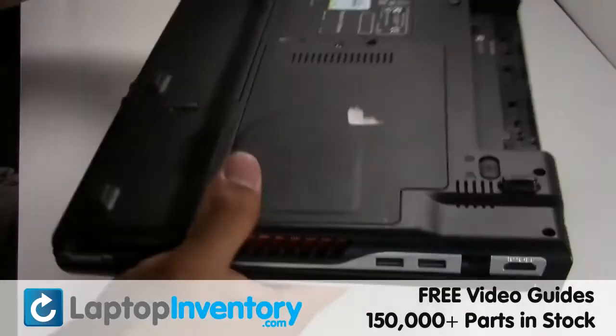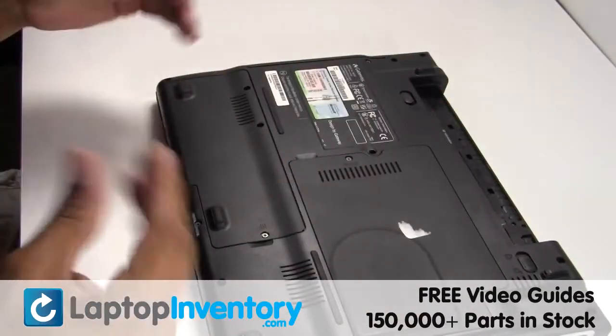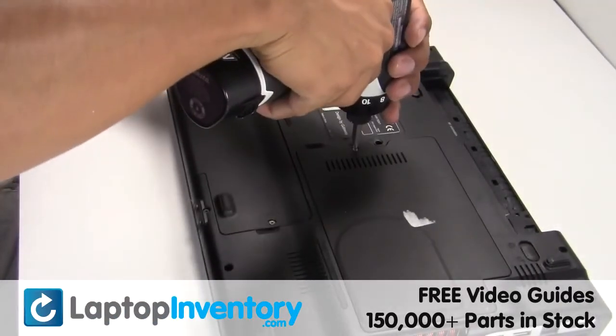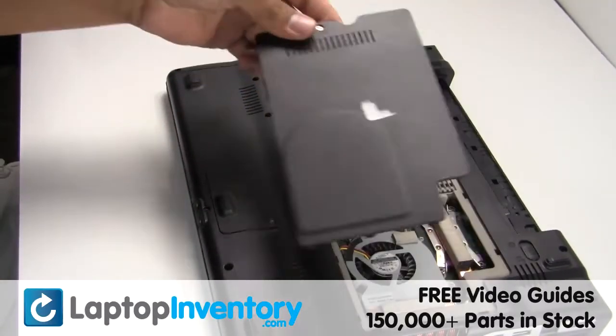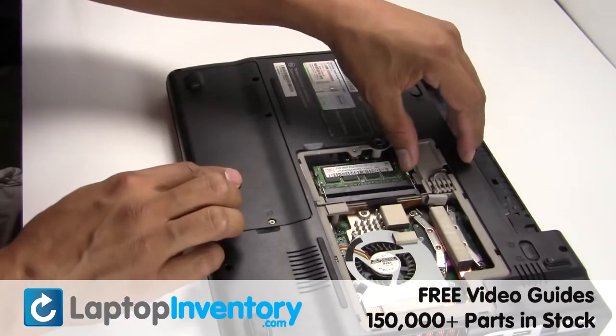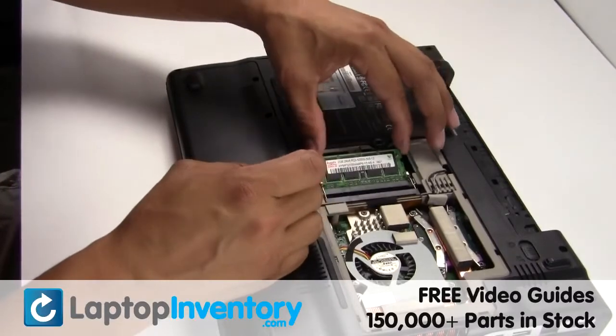Turn the laptop over, remove the laptop battery, remove the screw, remove the cover, remove the memory.